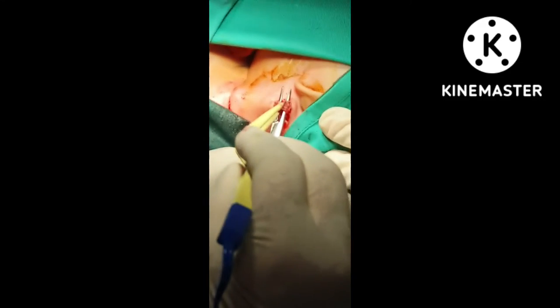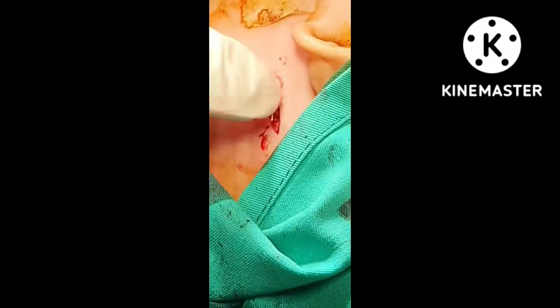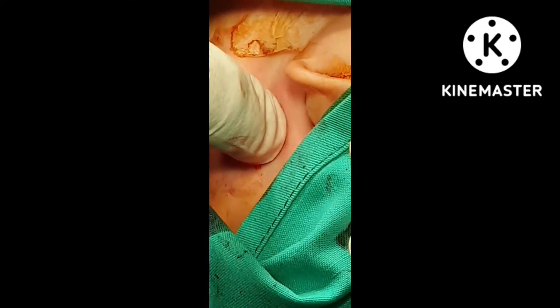This is the mastoid tip which is coming from below there. I am also cutting this one, so that there should be no chance of restriction.